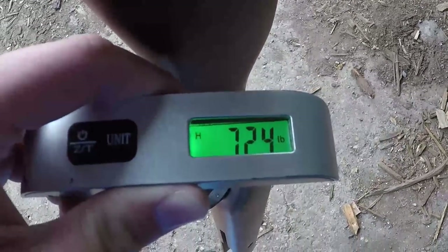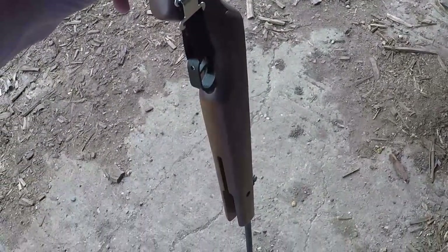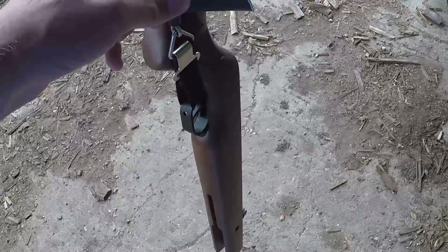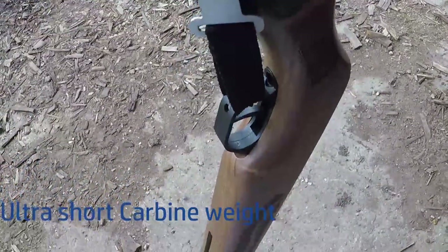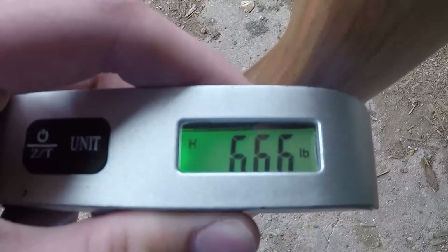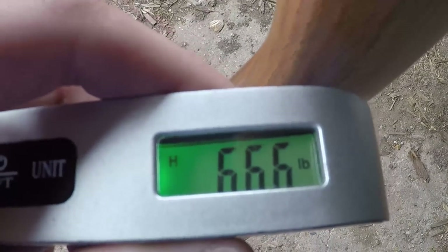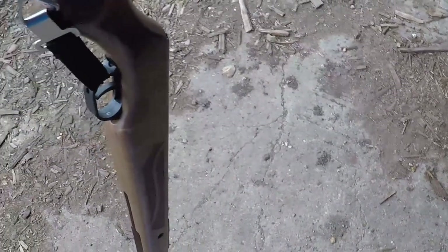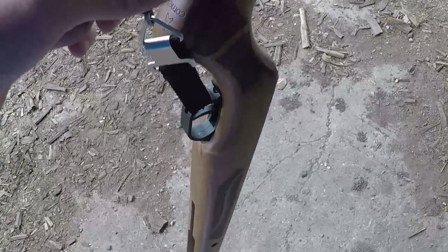We've got the Cometa Fenix 400 on the scales - the big boy - and she comes out at 7.24 pounds. Weight-wise, not too bad. It's not a heavy-lump but it's not a lightweight either; it sits pretty much perfectly in the middle ground. Now the Ultra Short Carbine on the scales - 6.66 pounds. I'd say a lighter middle weight, like a lighter middle-weight boxer. So let's put a scope on both and see how they feel when put to the shoulder.